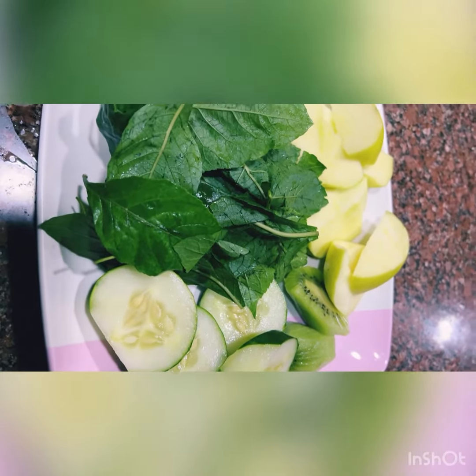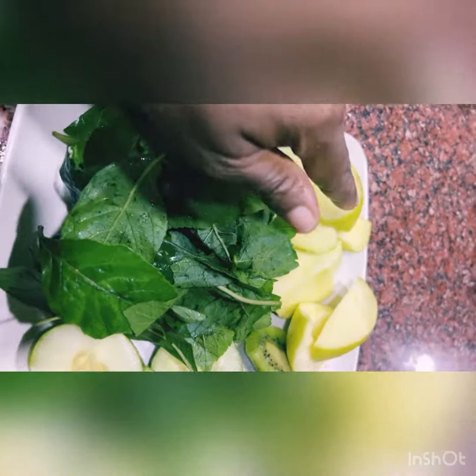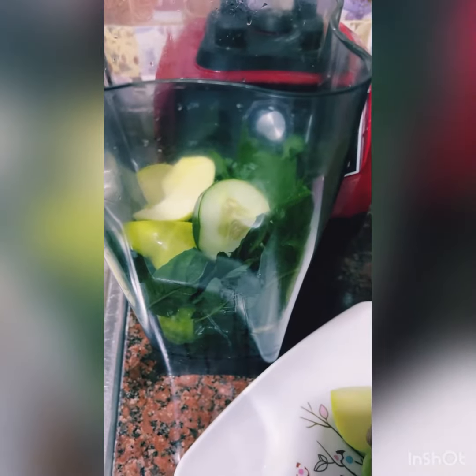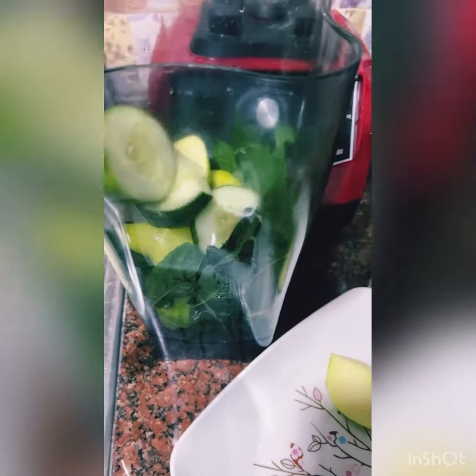Hello, good morning! Welcome to my channel. Today we are making antioxidants. This combo here will blast fats in your body. Also, if you want to regulate your sugar, you can use this combo.